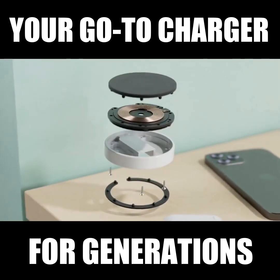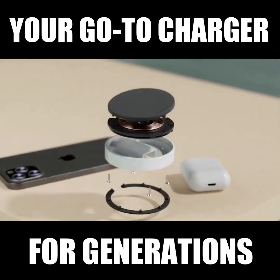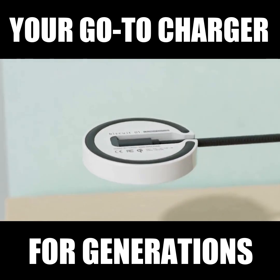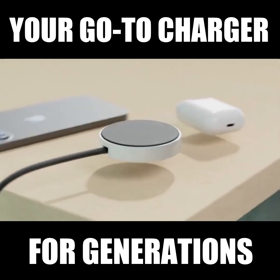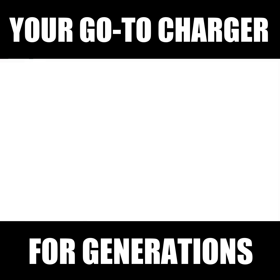And so as the Qi charging standard evolves, updated cores will be released so that you can stay up to date with the current technology. By backing this project, you'll receive a beautifully crafted piece of technology. The only thing that's needed is your support. So join me and help make Biscuit a reality.